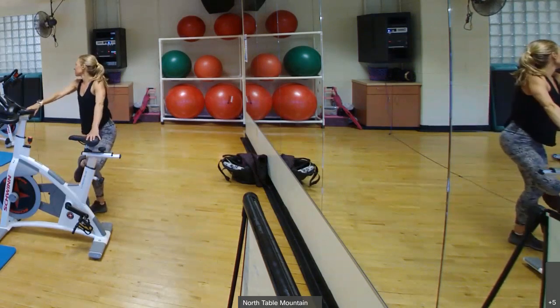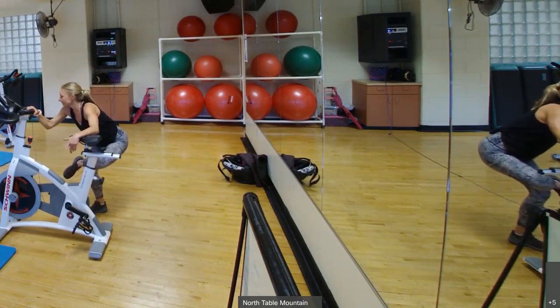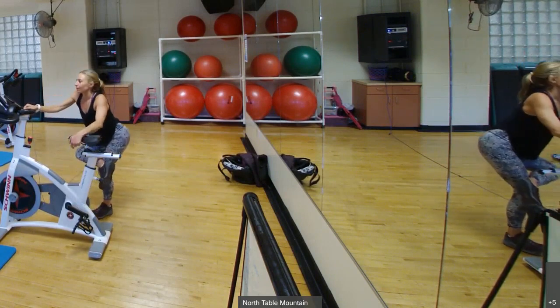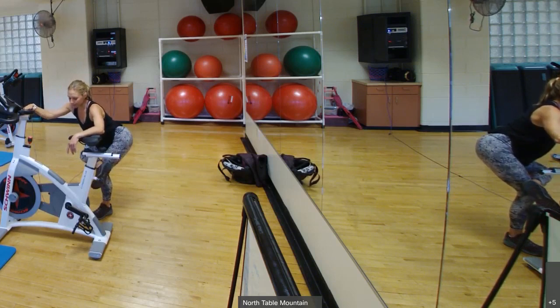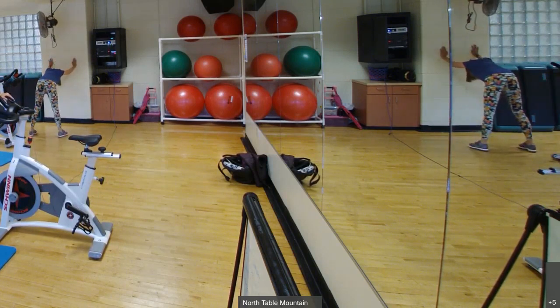Let's do it standing up. Cross one leg over, sit down — this gets those hamstrings. Or you can do it sitting down on the bench. Switch sides. And then one last stretch — you can use the wall. Kind of stand up, stretch through those shoulders; it might be easier for you tall people. Knee soft — kind of a standing downward dog.